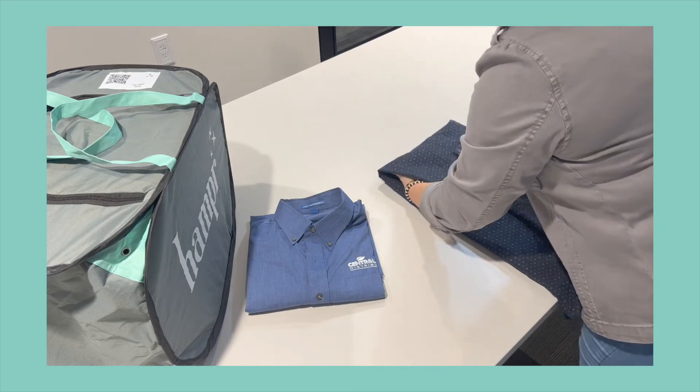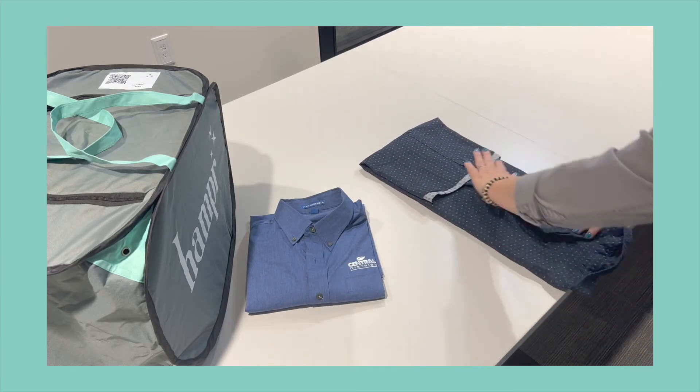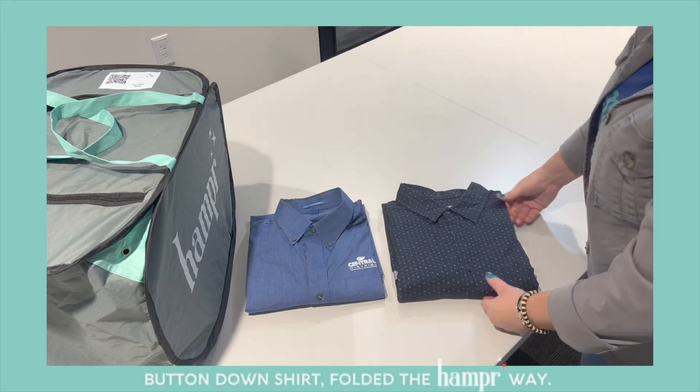Then you're gonna take your shirt, you're gonna fold it about one third this way, and then one third this way, and that is folding a button-down shirt the Hamper way.